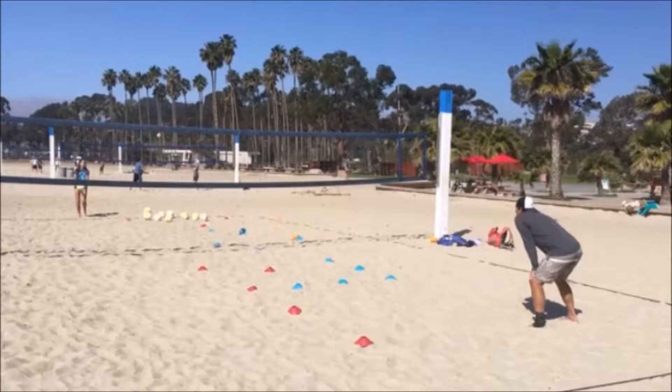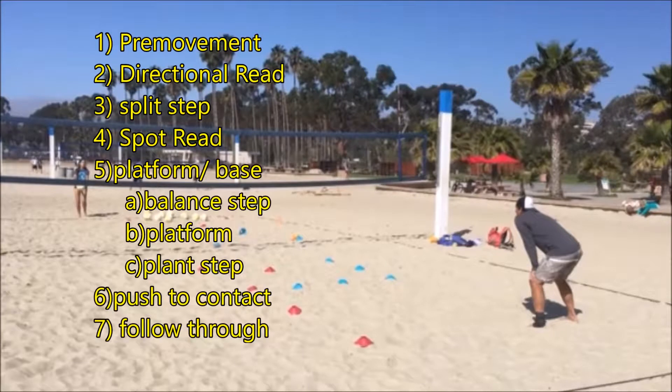Now let's break down one of the passes that went on target using Savvy Beach's serve receive technique outline. First, you will have pre-movement to lighten your feet, getting ready to move. You will read the serve direction and do a quick split step toward the ball.